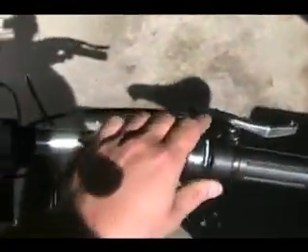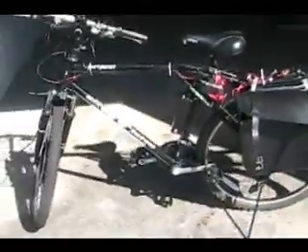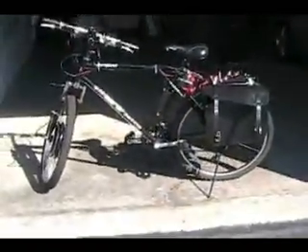I've got a throttle shifter on here. The gear shifters are a little different — the bike wasn't really in great condition when I got it, I kind of rebuilt it. So that is the bike. I'll do a video of riding it so you can see what it's like. Thanks.